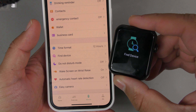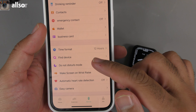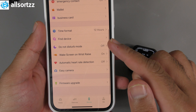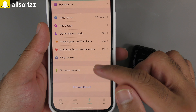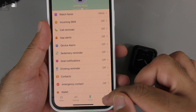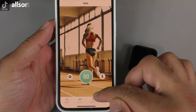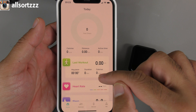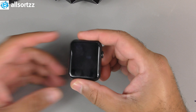Find Device triggers a vigorous vibration on the watch — definitely found it. Other app features include Do Not Disturb mode, wake wrist, camera, heart rate detection, and firmware upgrade. You can also input personal information about yourself, set exercise mode, and all the data gets synced straight to the app.